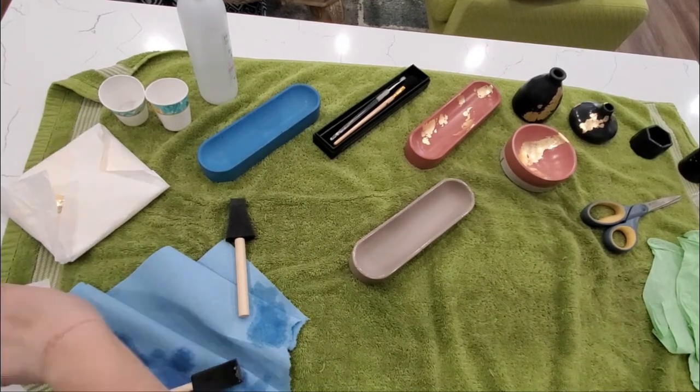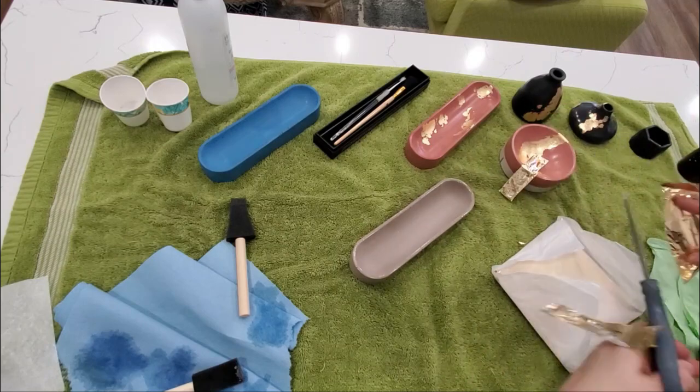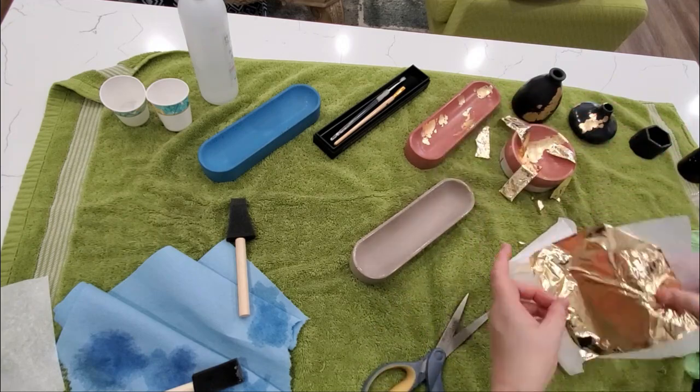I've had some struggles with using gold leaf, and because I was going to be lining such a thin area — the rim — I decided to try and cut my gold leaf pieces to make them easier to manipulate.